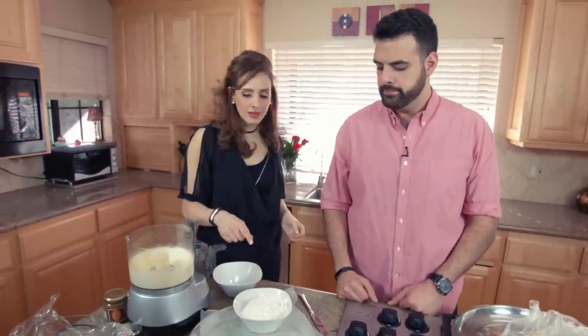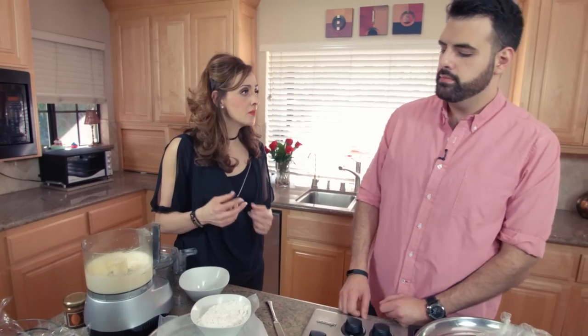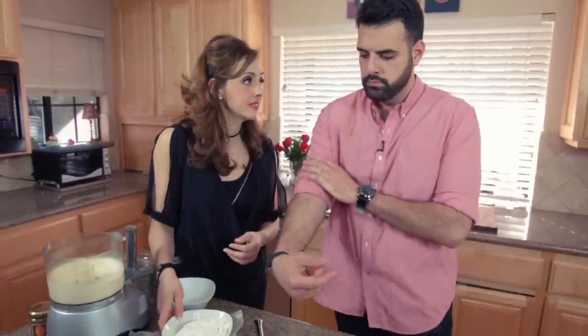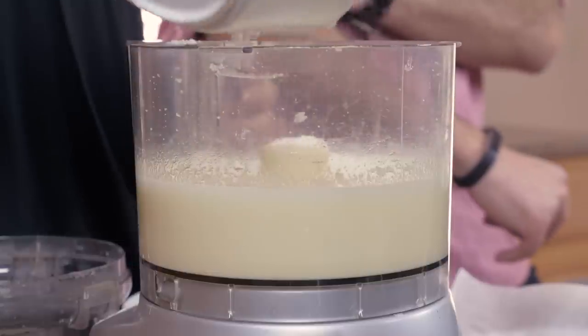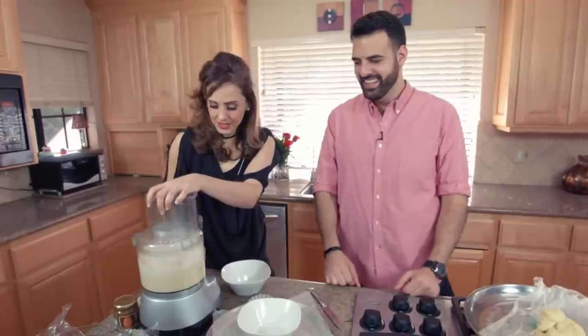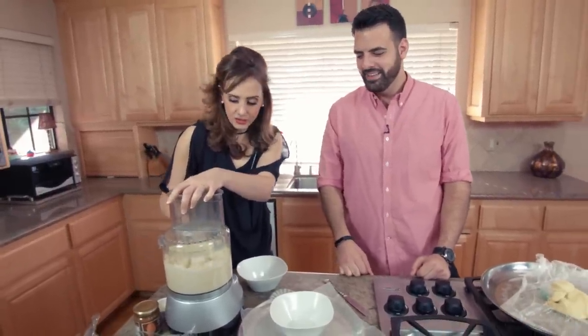When you add the flour, you don't want it rolling that long because the cookie will turn out tough. You want it to be soft and tender. So you basically pulse it until it forms a dough — this flour has been pre-sifted. I already sifted it to make it more powdery. I'm going to add the flour in about two batches and just pulse it until it makes a dough.